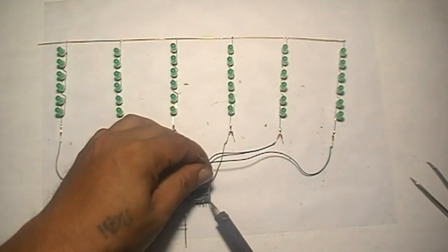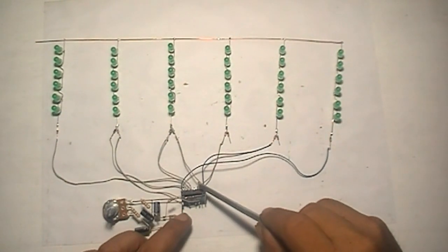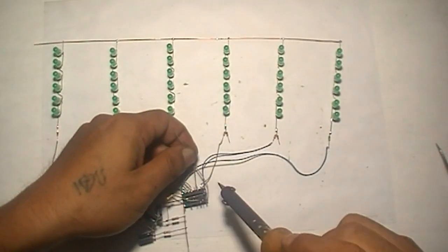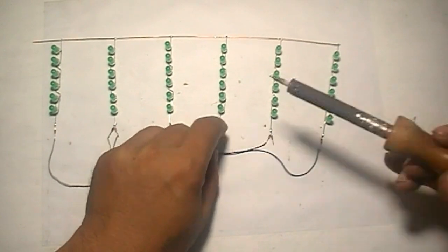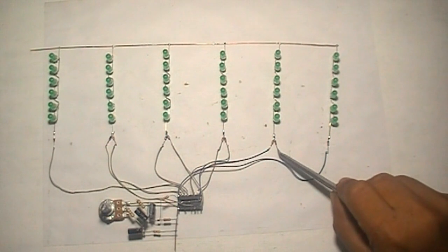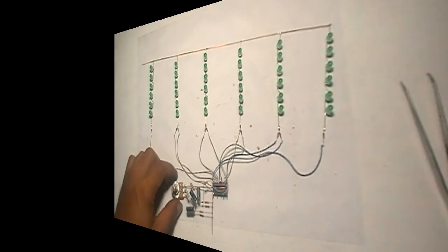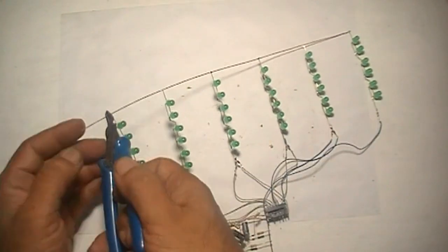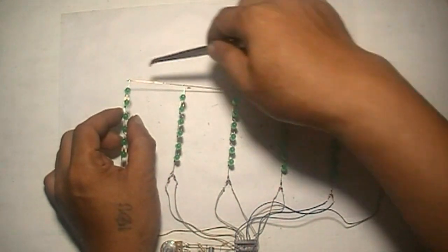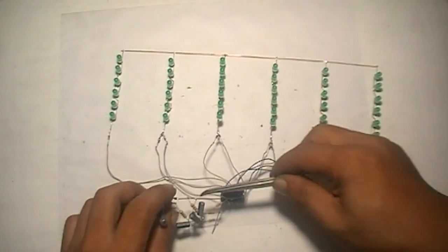Now connect pin 6 into this diode. Connect pin 11 into this diode. Connect pin 5 into this diode. Perfect.